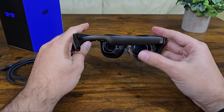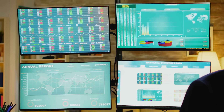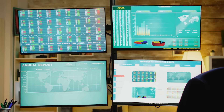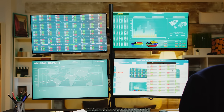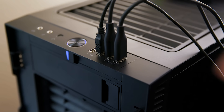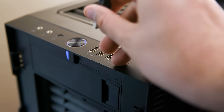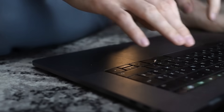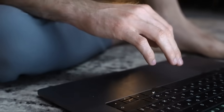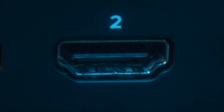I bought the first generation Xreal AR glasses about a year ago thinking I could use them as an alternative to buying more monitors for a three-monitor setup for maximum productivity. However, I quickly faced the challenge of figuring out how to connect them to my PC. After searching and coming across various videos, some of which provided incorrect advice like recommending an HDMI to USB-C cable, I finally found the right solution.